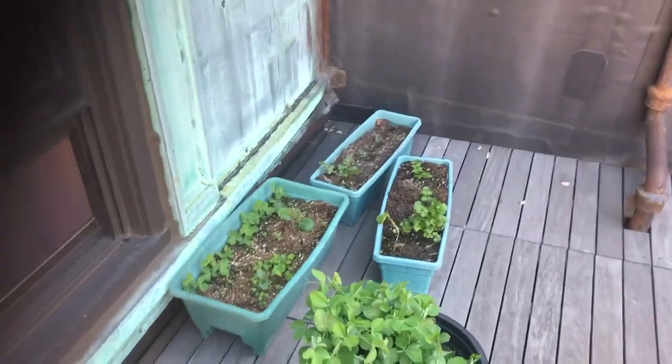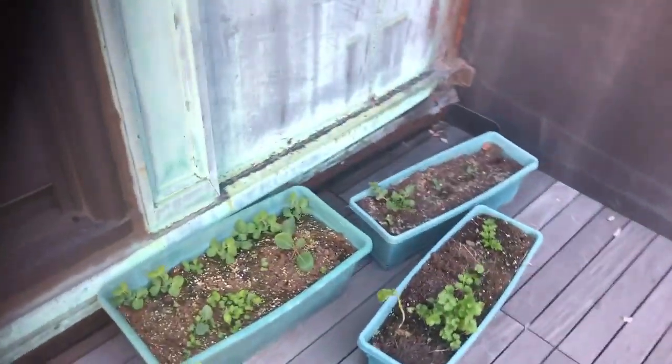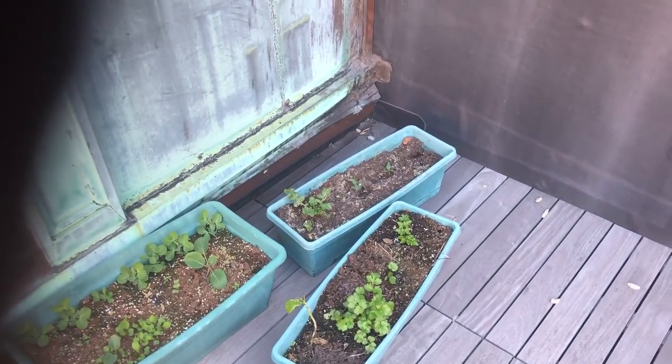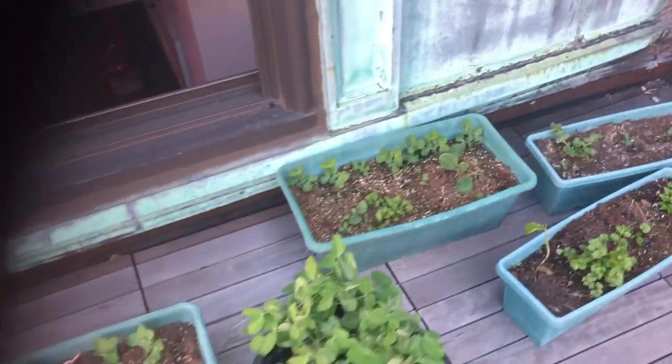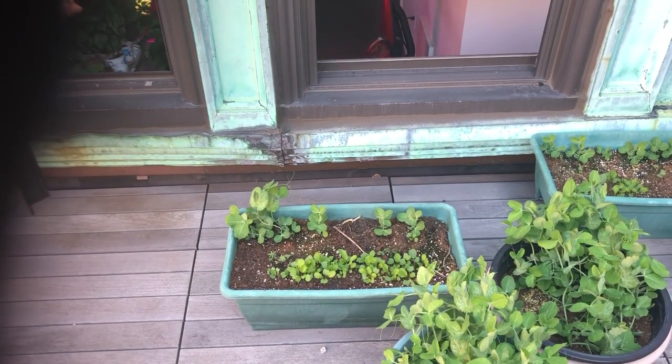A couple of garden boxes by the window — mostly salads, mostly greens, some peas in there, peas in these buckets, and yeah, greens in there.